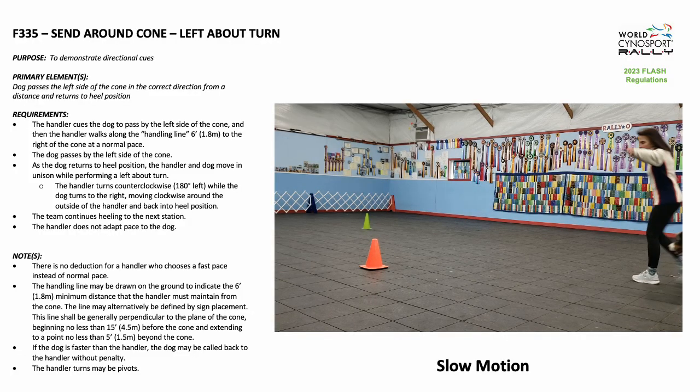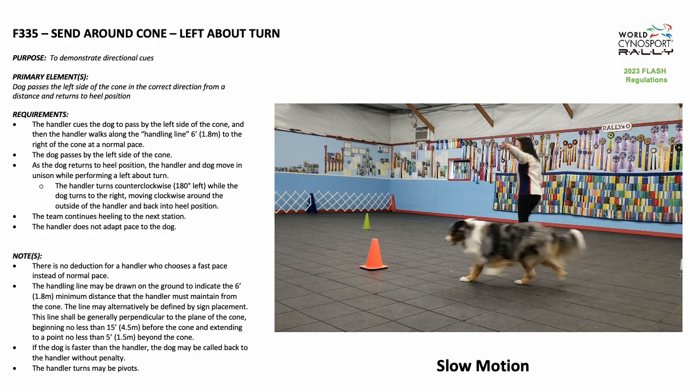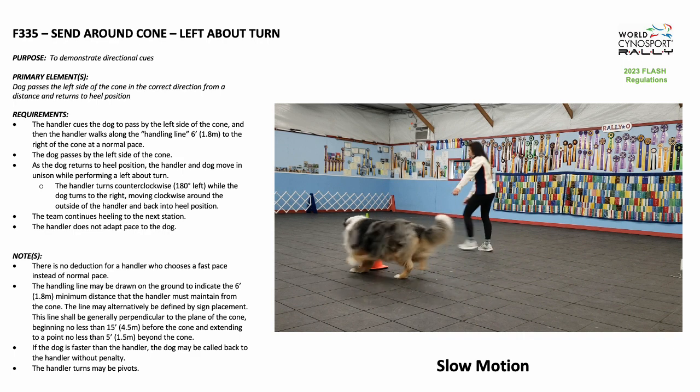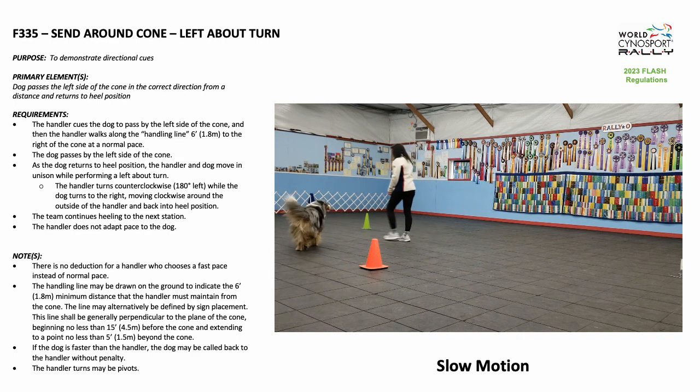The handler cues the dog to pass by the left side of the cone, and then the handler walks along the handling line six feet to the right of the cone at a normal pace. The dog passes by the left side of the cone. As the dog returns to heel position,